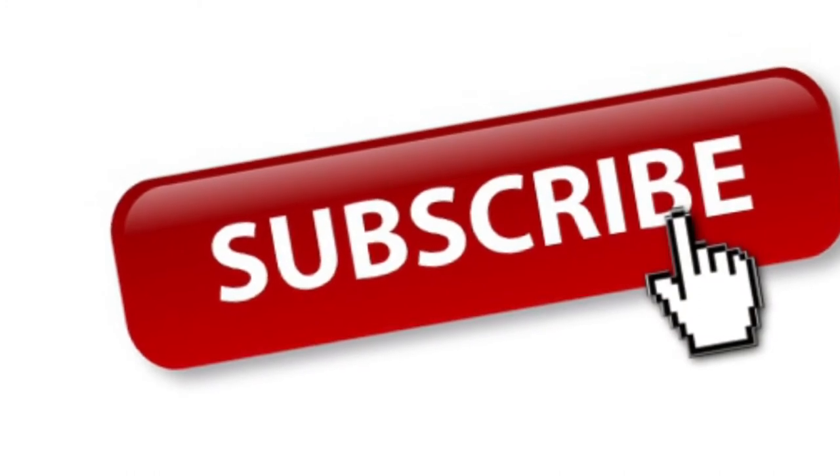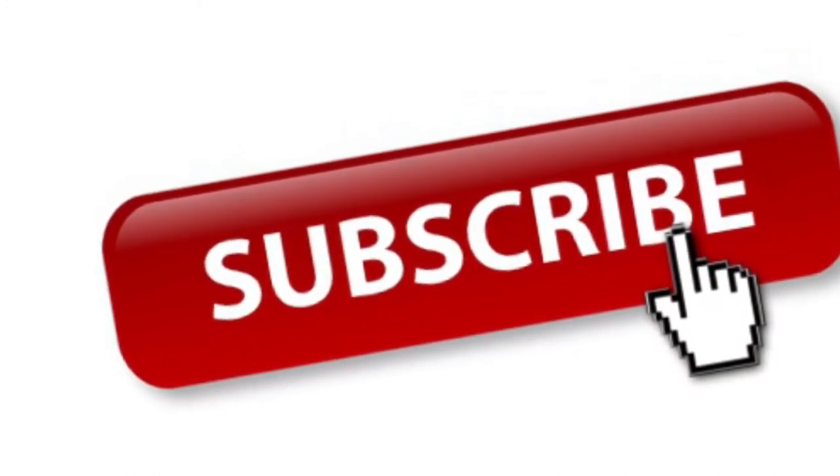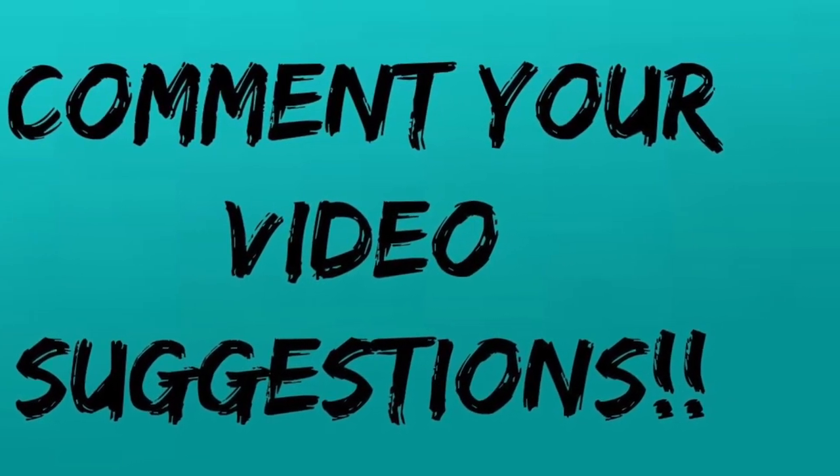Make sure to give this video a big thumbs up if you liked it, and subscribe to see more. Bye guys, hope you enjoyed!